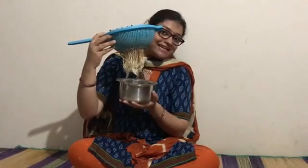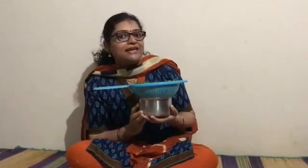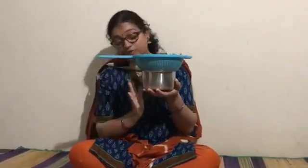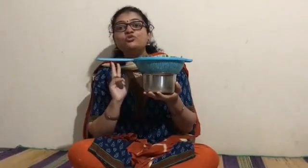Isn't it exciting, children? This is a simple method wherein we are not using any soil — instead, all the things are available at home. Remember one thing: you have to change this water every two to three days.